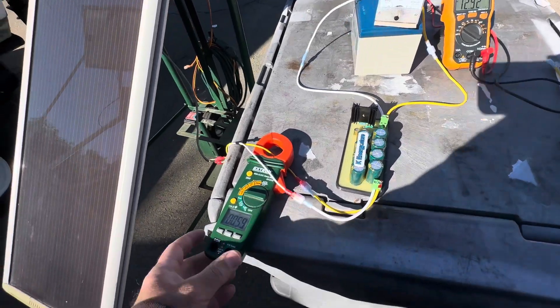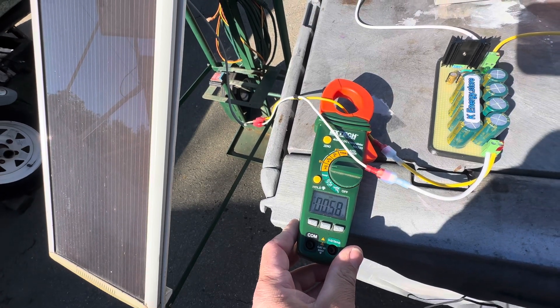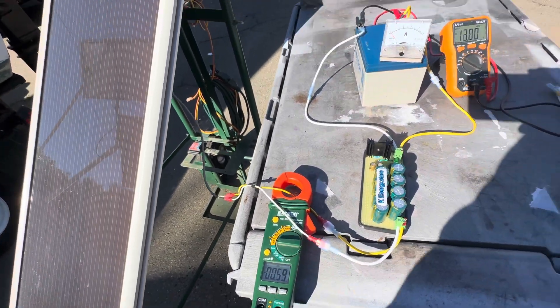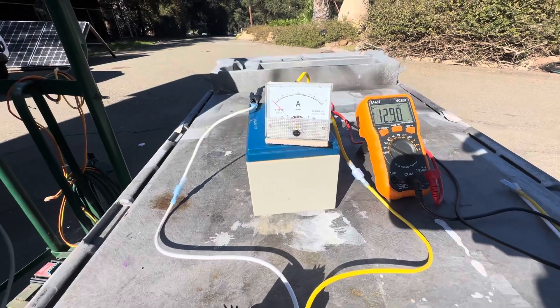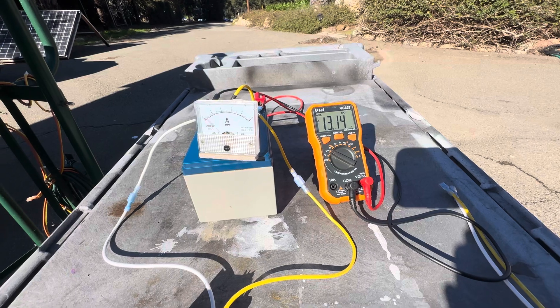It actually works really good because we're using about a half an amp in the sun right now. And we're pulsing this battery at almost 5 amps — it's about 4.5. And you can see the voltage coming up.